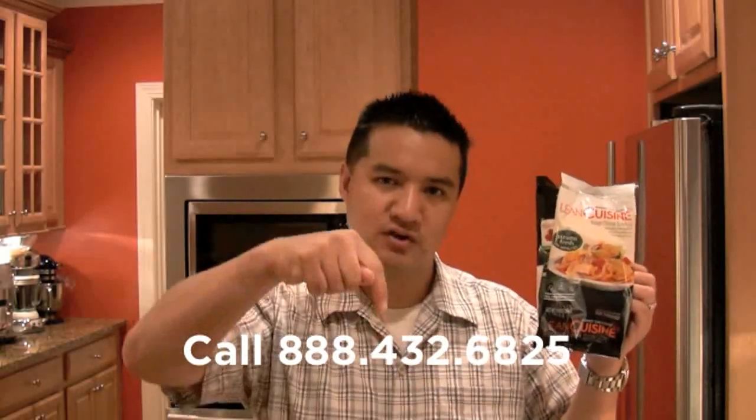Question of the day: name something that has a vent in it. Leave it in the comment section or call the Hungry Nation hotline and leave me a voicemail. I'm your host Greg, the frozen food master. This has been another review of Freezer Burns — thanks for watching and I'll see you next time.